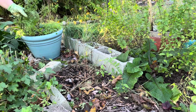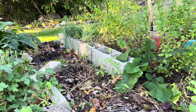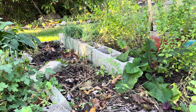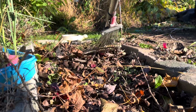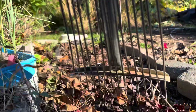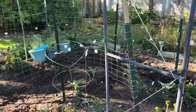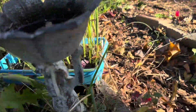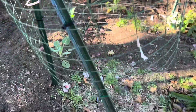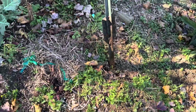Beautiful cilantro about to bolt. I'm going to pull up this fencing and create the space for next spring here. I tell you, I did a good job getting these in the ground — they are tough to get out.